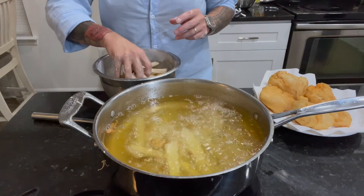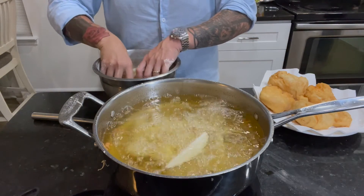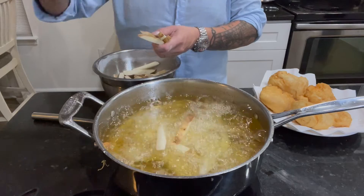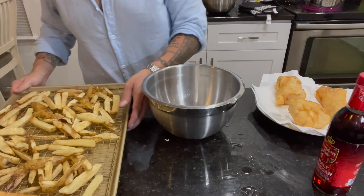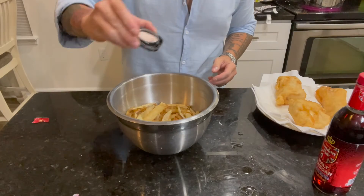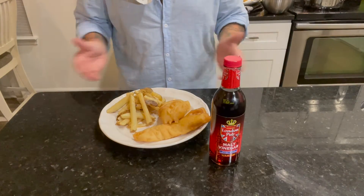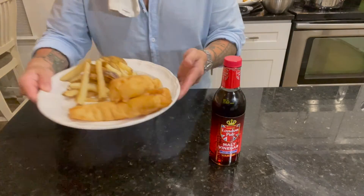Now it's time for our chips. I'm not going to tell you how long to cook these for, as some people like their chips more crispy than others. However, I will tell you that you can batter your fries as well. Let chips air out on a cooling rack for three to five minutes and serve. Salt to your preference, and don't forget your malt vinegar. And there you go — Fish and Chips from Yorkshire County Fish Shop.